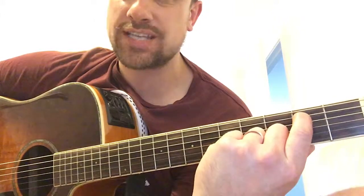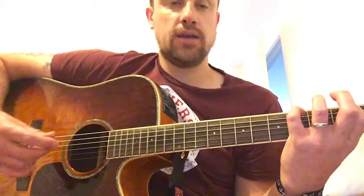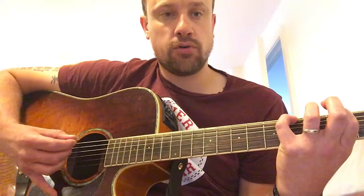So break it down - index finger on second fret, second string, and then your pinky is going to slide between the top A going from 4th fret to 5th fret. It's simply: open, 4th, 5th, 4th, 5th, 4th, open, open - then 4th, 5th, 4th, slide to 5th, 4th. That's it. Rinse and repeat two times for the intro and then for the verse.